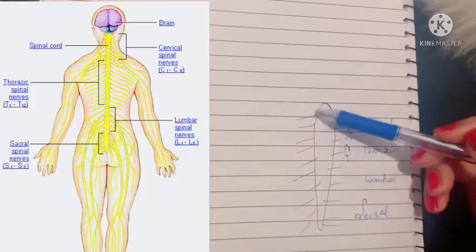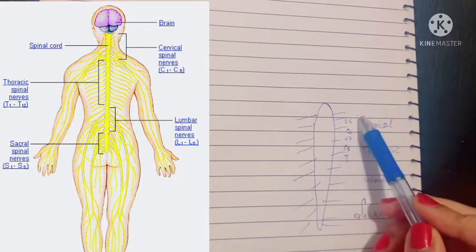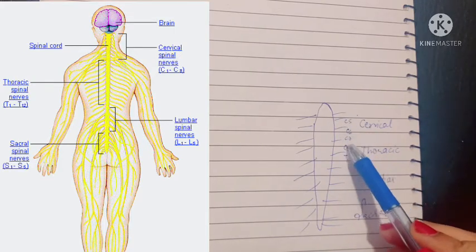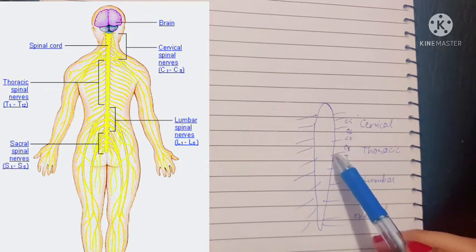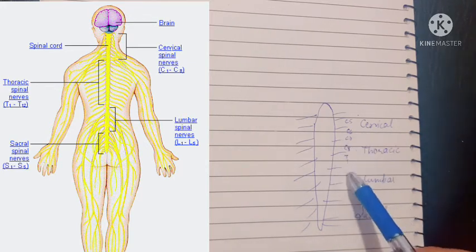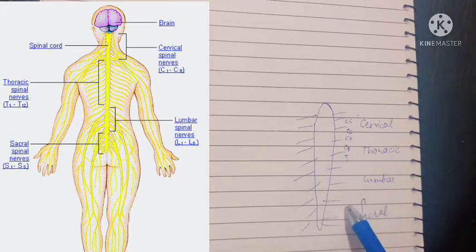Let's talk first about the spinal cord. When it arises from the cervical vertebra, these are the cervical spinal nerves, and then the thoracic cage part of the spinal cord gives off the thoracic spinal nerves — T1, T2, T3, T4 all the way — and then the lumbar part gives off the lumbar spinal nerves and then the sacral spinal nerves.